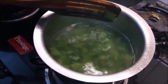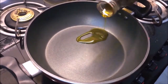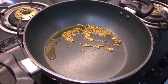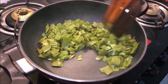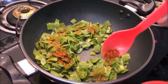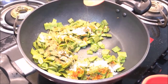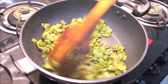Let's check on our leaves. These are tender and soft. We will remove the water. We will add mustard oil in the pan. We will add jeera. Hing. Now we will add in the leaves. We will mix it well.